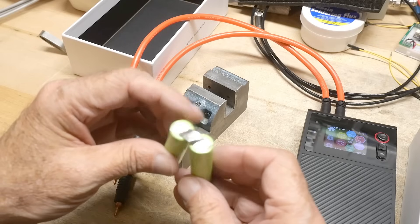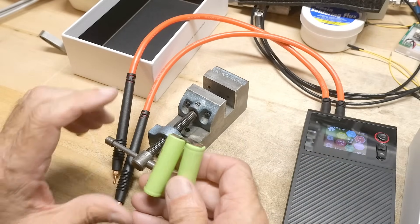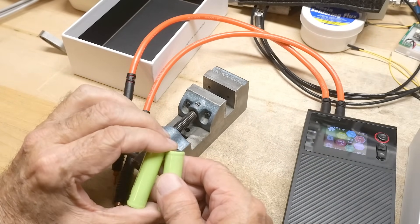It is on there really, really good. I really like this thing.